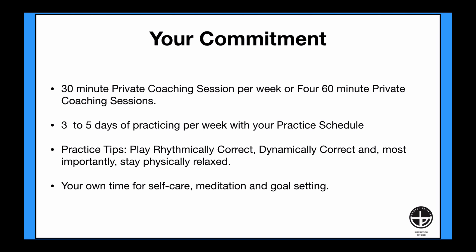What's your commitment? We get 30-minute private coaching sessions, one per week, or four 60-minute private coaching sessions over the eight weeks. Three to five days of practicing per week with your practice schedule. My practice tips are to play things rhythmically correct, dynamically correct, and most importantly, stay physically relaxed. And you will need your own time for self-care, perhaps meditation and setting goals.